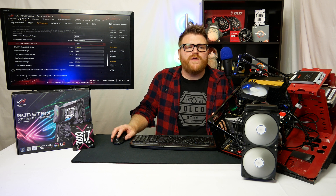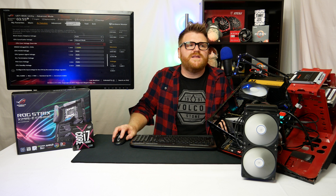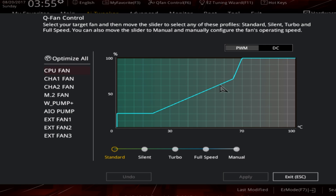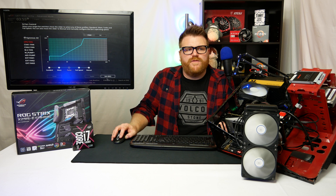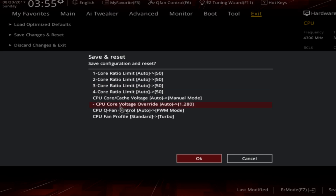Stock voltage wouldn't get anywhere near 1.28V, so we're moving the bar ahead a bit, but those are the only two settings needed to run 5GHz. You can also set your fan curve on the CPU fan — I have my AIO fan set as CPU fan — so we'll set that to Turbo. You'll hear a change in audibility, but in a case you really wouldn't notice it. That's going to keep our temperatures nice and low. Hit save changes and okay.